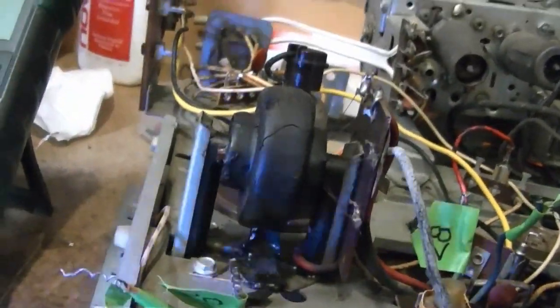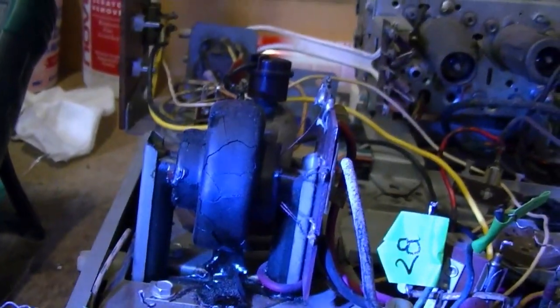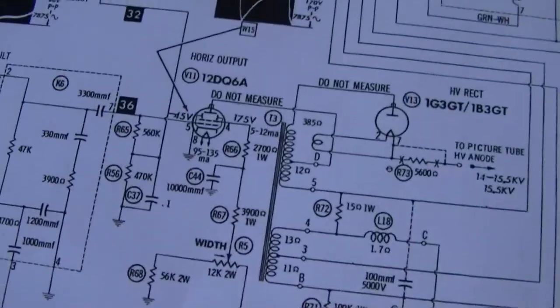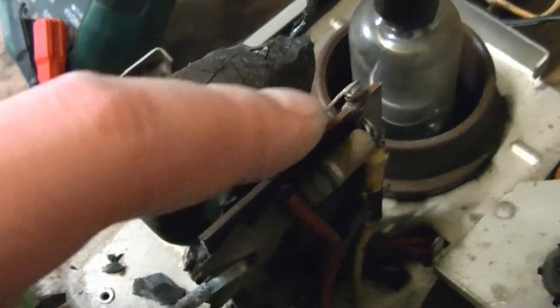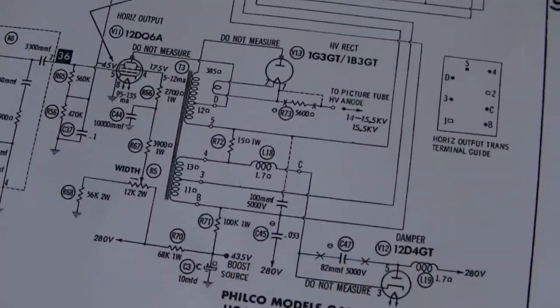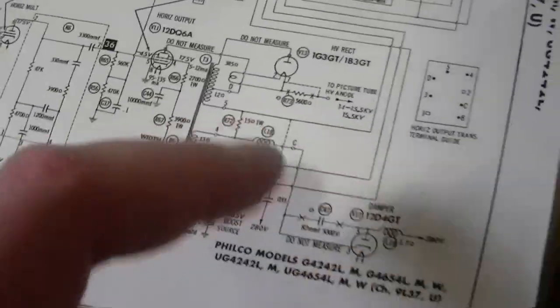Here is a closer look at that flyback. Back in part one I tested it with an ohmmeter, checked the resistance on the windings and compared it to the schematic, and everything looked good. What is puzzling though is this 15 ohm resistor - someone has shorted it out with a piece of wire across the top. I'm thinking maybe they did that to increase the width. I'm going to return it to the way it is on the schematic, so I'm going to take out that jumper.